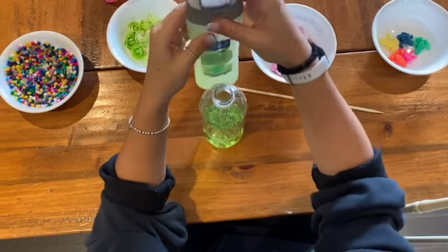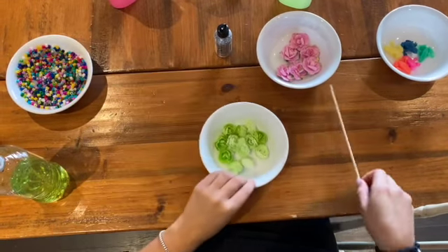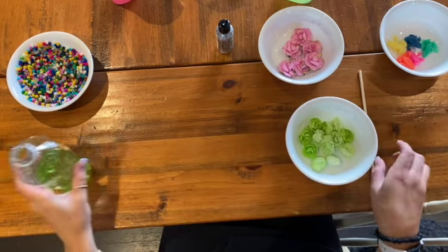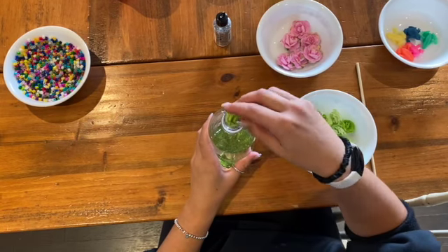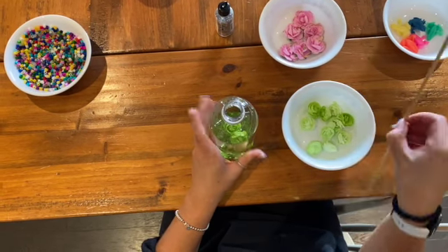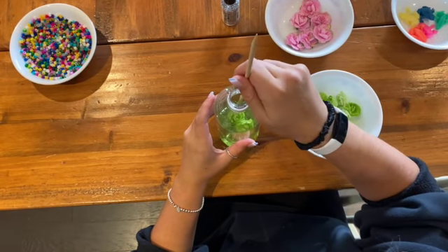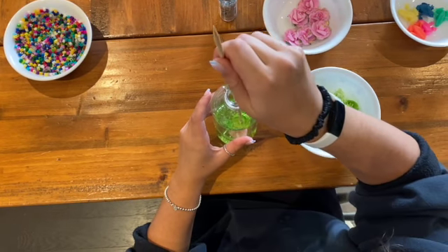Once the water bottle is about halfway full, we are going to begin to add our materials. First, we are starting off with green flowers. Gently pick up flowers and place them through the lid of the water bottle into the shampoo. At this time when adding materials, it is a good time to let the infant participate in this activity. Once the desired materials are in the water bottle, we are going to take a stick and move them around to the desired placement.